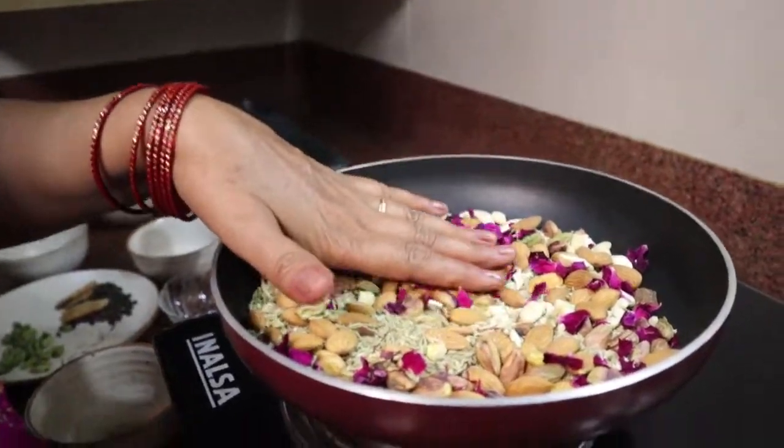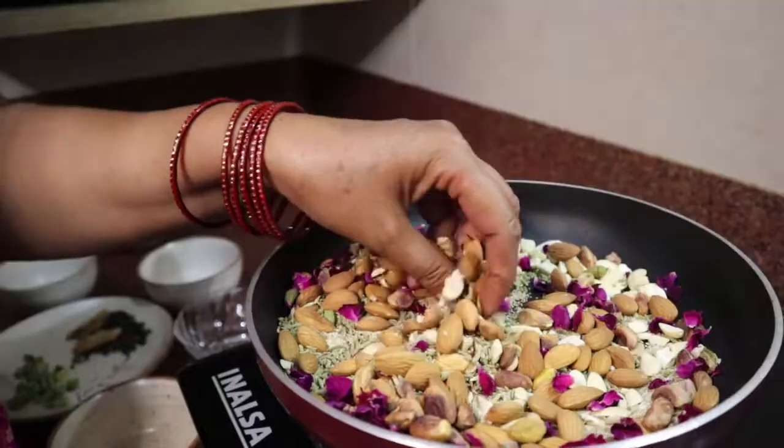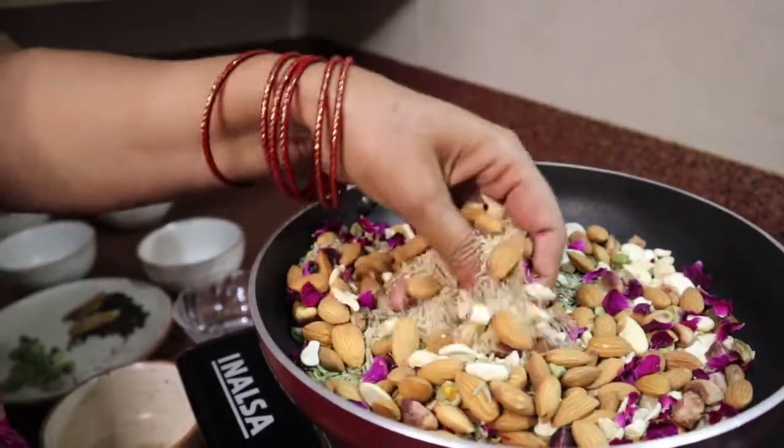Now we will lightly roast all of this in the hot pan. We heat it up just enough so the spices can be ground easily.